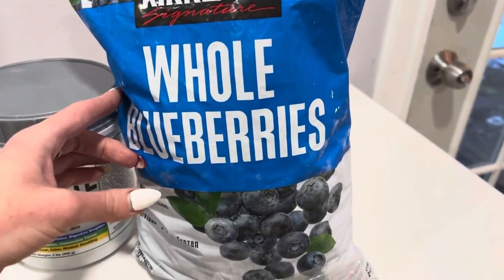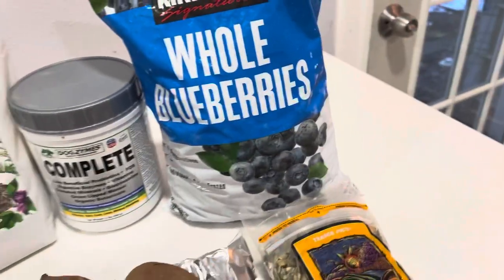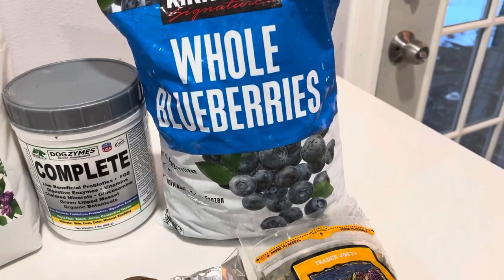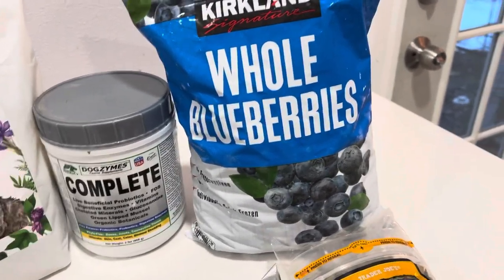These are frozen blueberries. Antioxidants — of course we need those. It's going to help prevent cancer and fight free radicals, and all of us have free radicals because of the world we live in.